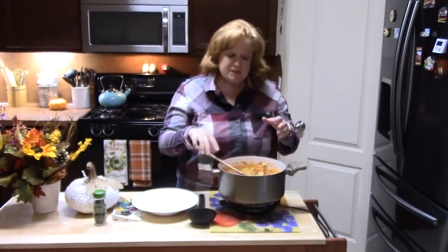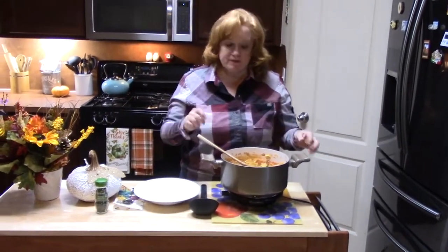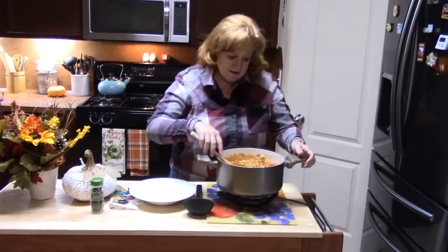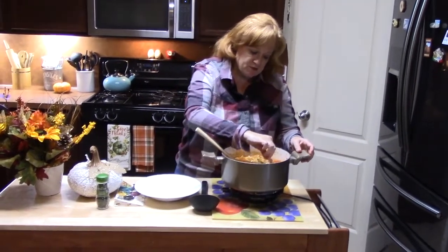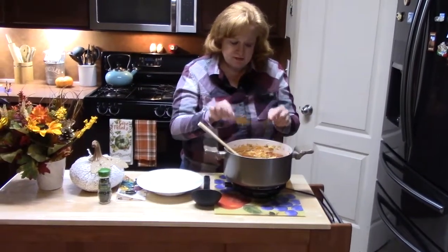My soup is done. About halfway through, I added the last cup of beef broth that was in my box because it was starting to get a little thick. Make sure that you pull out your bay leaves — I had put two in, so there are my two bay leaves right there.